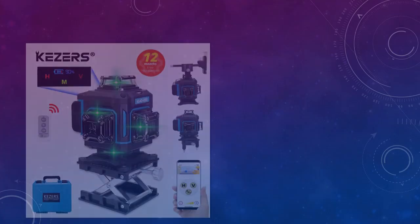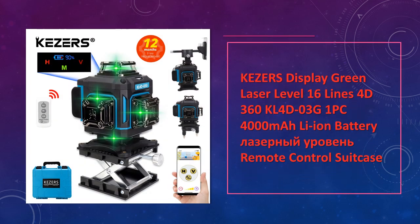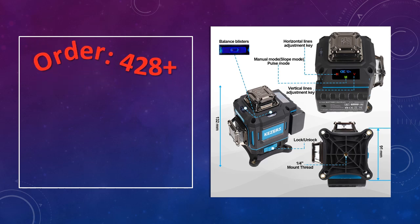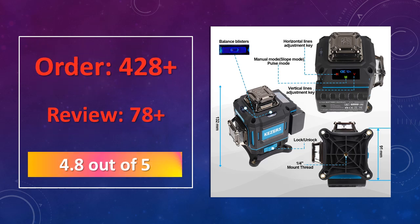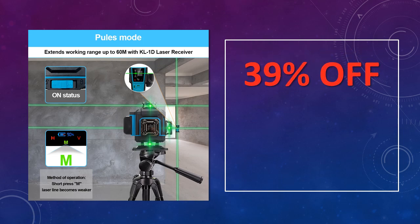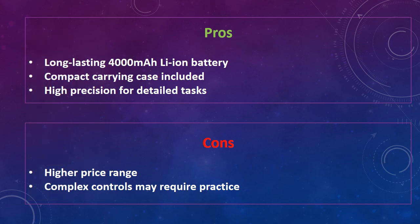At number 3: KEZERS Display Green Laser Level 16 Lines 4D KL4D-03G. Featuring 16 lines with a 4D green laser and a large battery, this laser level ensures continuous performance. The KL4D-03G model also comes with a remote control and a suitcase for easy portability. Advantages: long-lasting 4,000 mAh Li-ion battery, compact carrying case included, and high precision for detailed tasks. Disadvantages: higher price range, and complex controls may require practice.